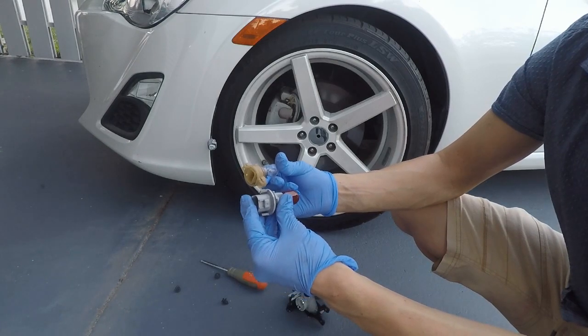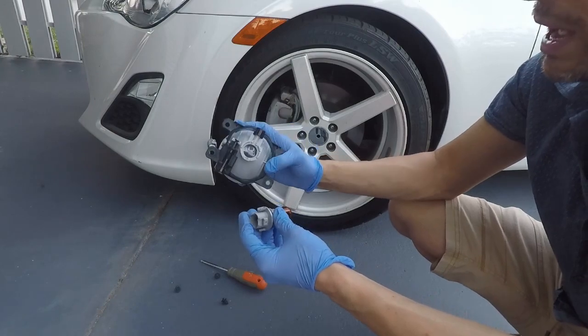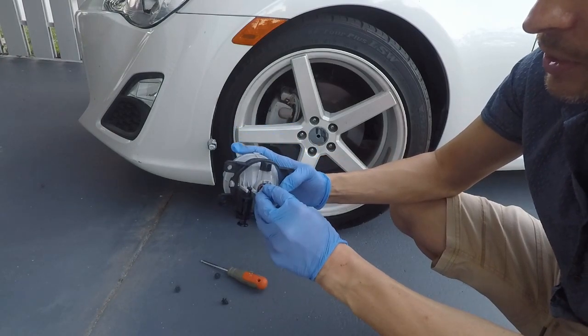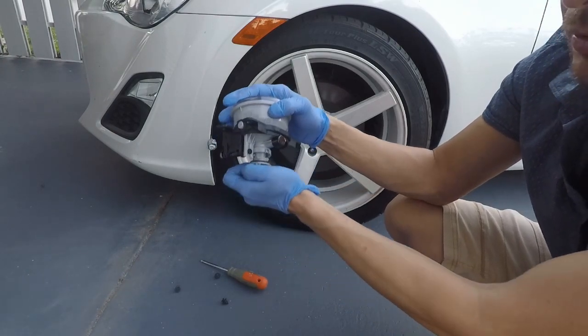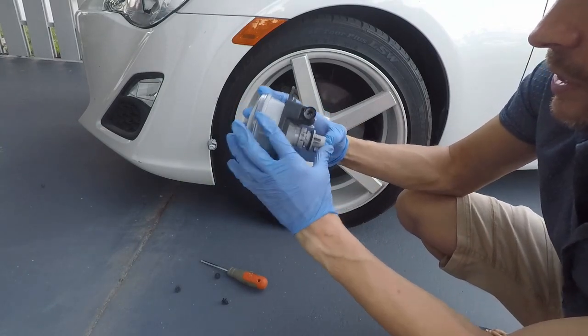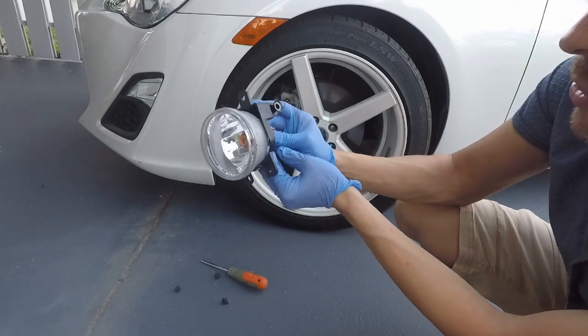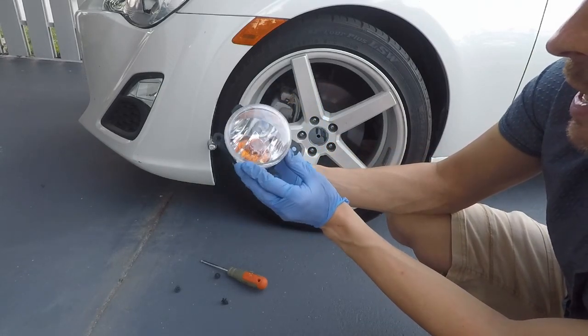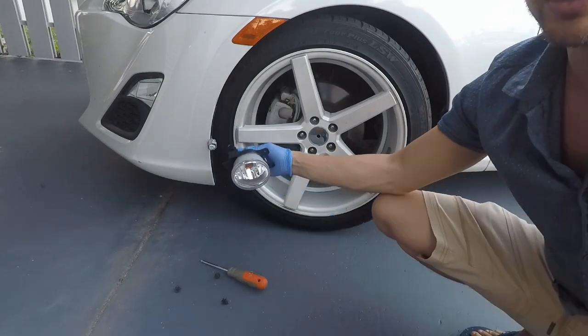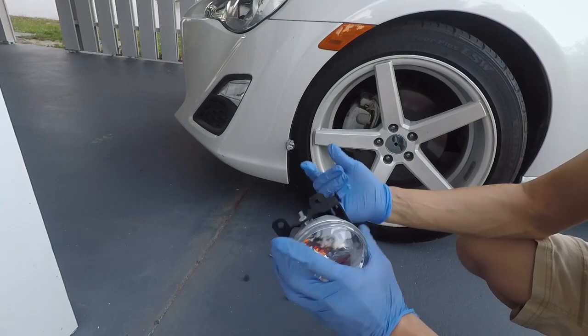I want to use this with the new bulb housing that I got. It barely fits in — it can be forced in, which is probably what I'm going to do. I've plugged these in and it works just fine. The car doesn't know what else is happening.